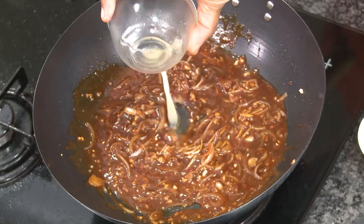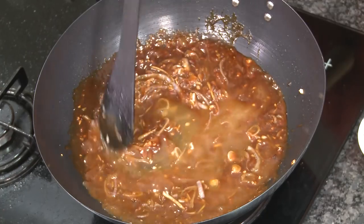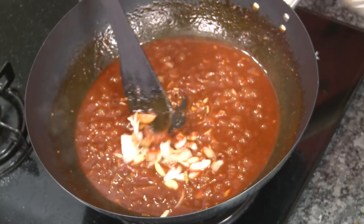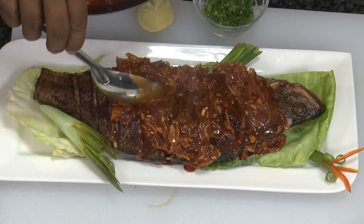Add lemon juice, and I've got some fish stock here — or you can add any stock. Just add a little stock. Check the taste. The sauce is all ready and it's perfect. Add some whites of spring onion — the sauce is perfectly ready.